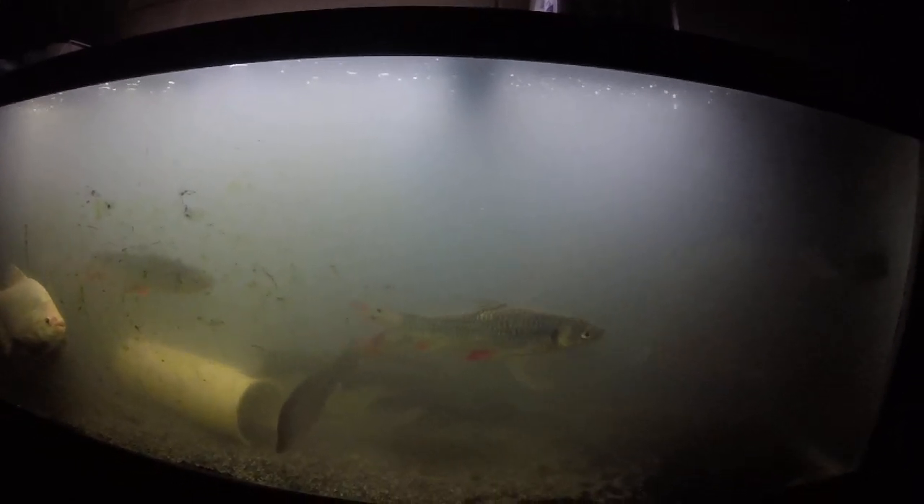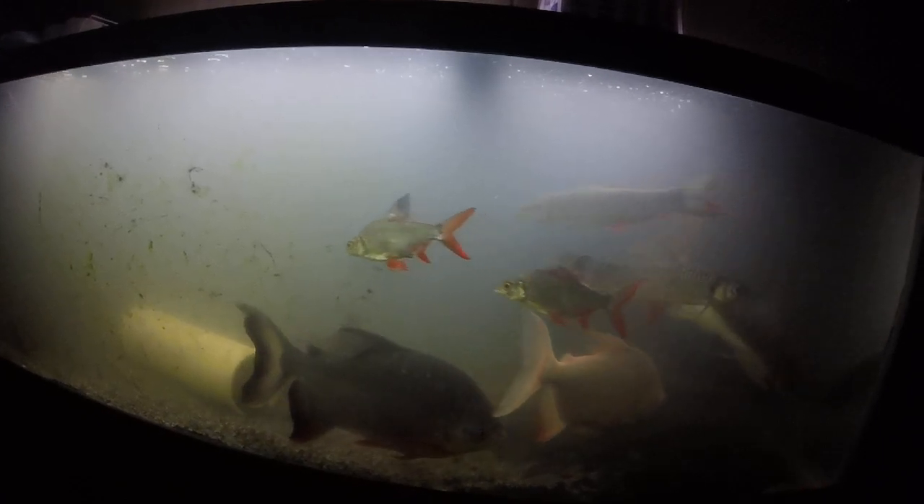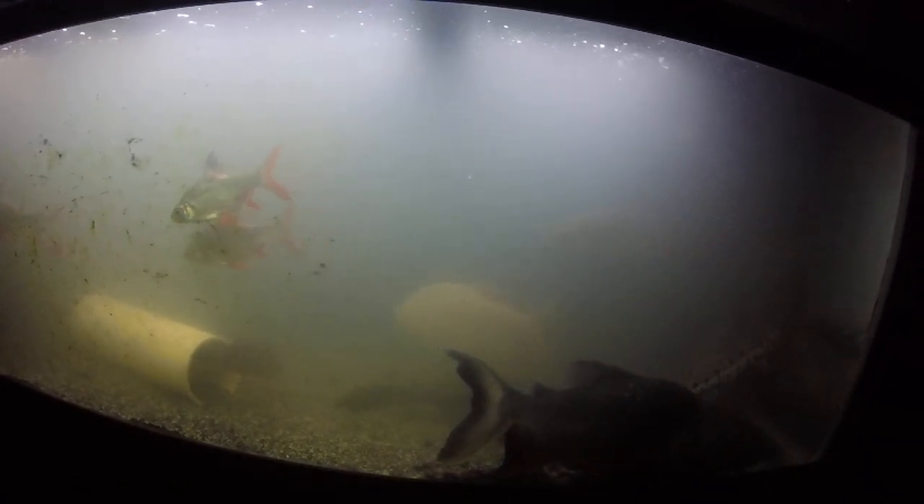I honestly gotta say — I can't buy any more big fish like that to put in this aquarium, because all those guys were very expensive, and it just sucked that I lost them. Not because they were expensive — I'm just saying that to let you know they were — but because some of those I've had for two to three years, and I really did love those guys. But you can only do so much.